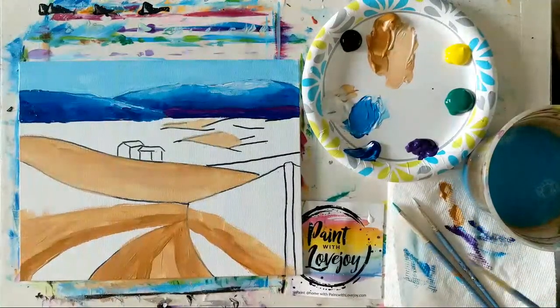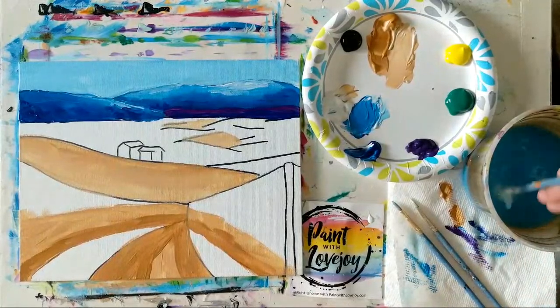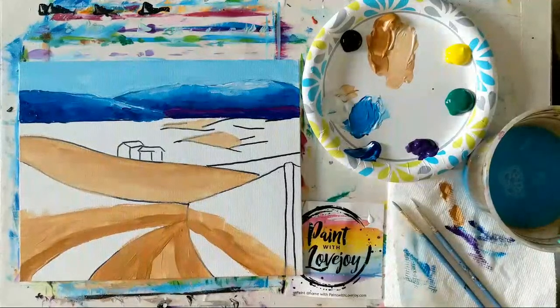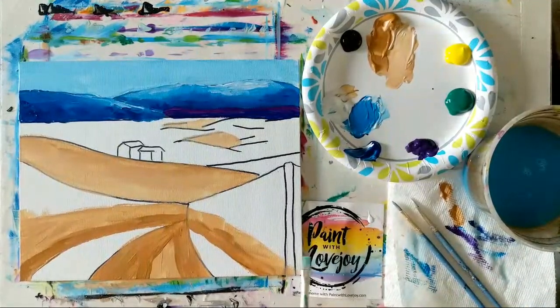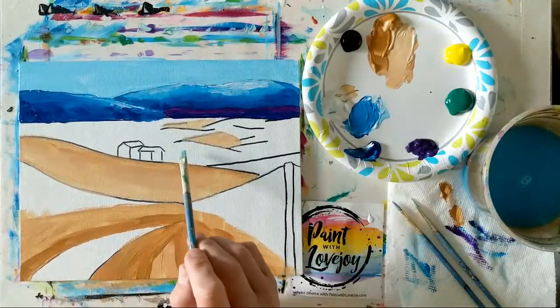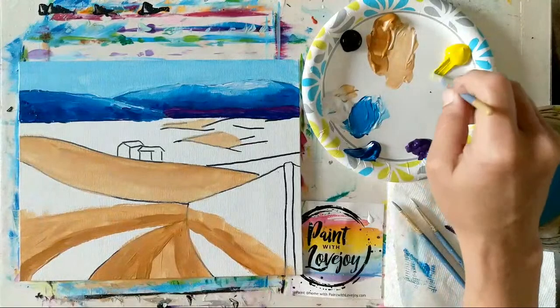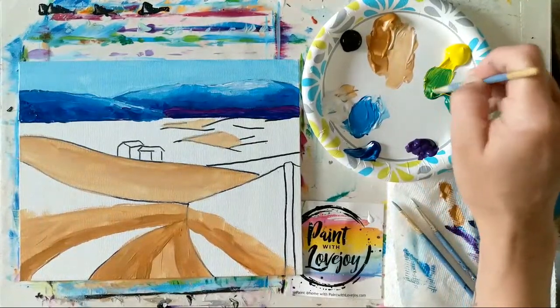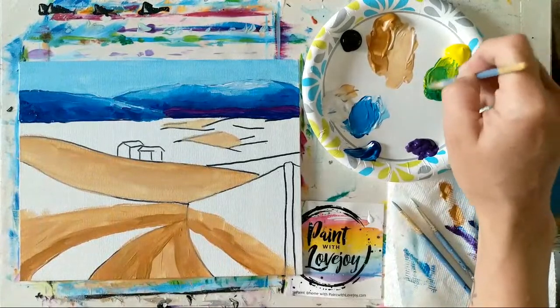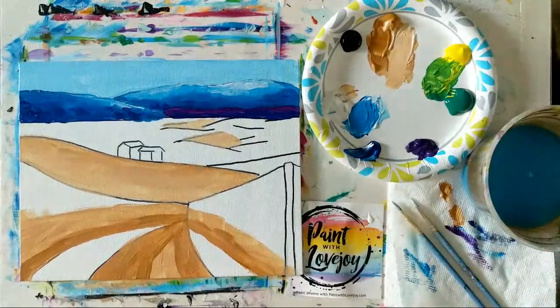Going to clean that brush really well and go back to the middle flat brush. Now we're moving into green and yellow to make kind of a spring green for our base colors. We'll get our little houses on there and then come back for the foliage. Doing equal parts yellow and green, but feel free to adjust — you can put more yellow or more green. I'm going for that middle spring green, starting down here first. My brown is still a little wet, so if you get some brown in there it'll make the color a little more earthy.